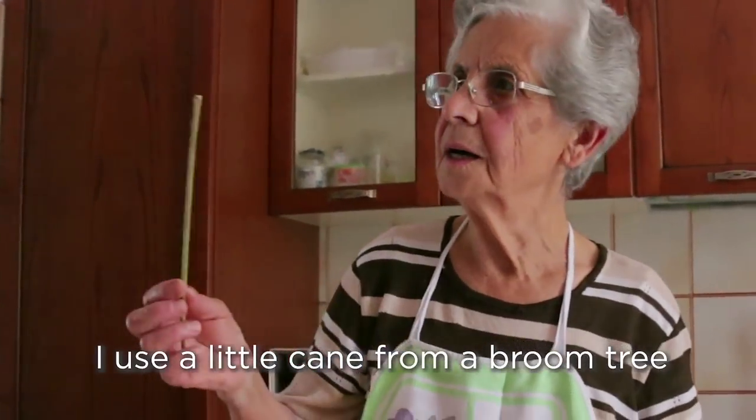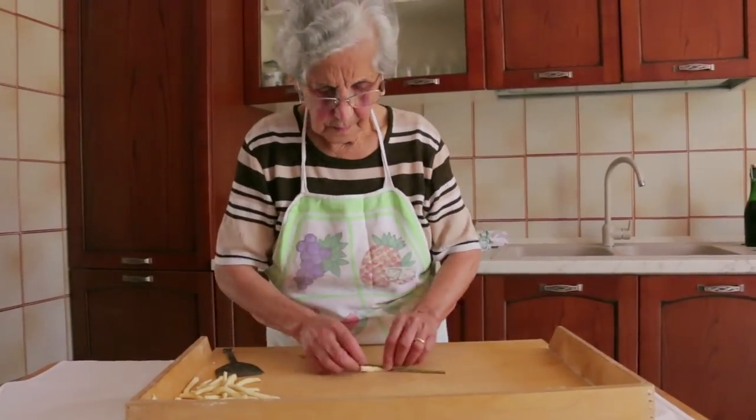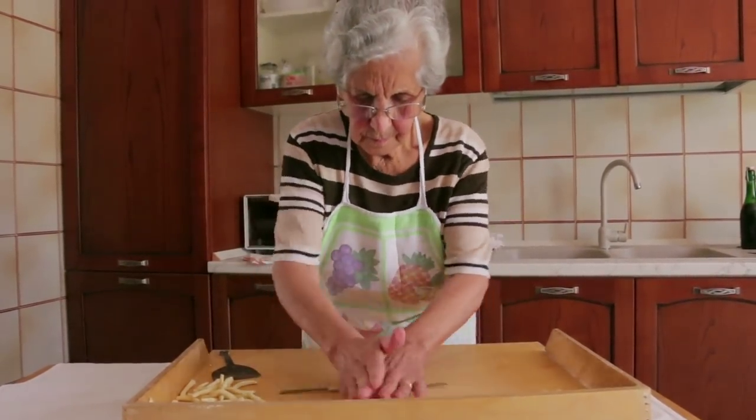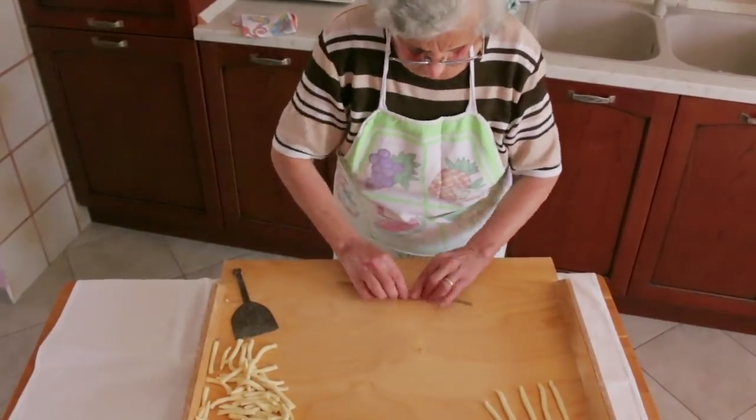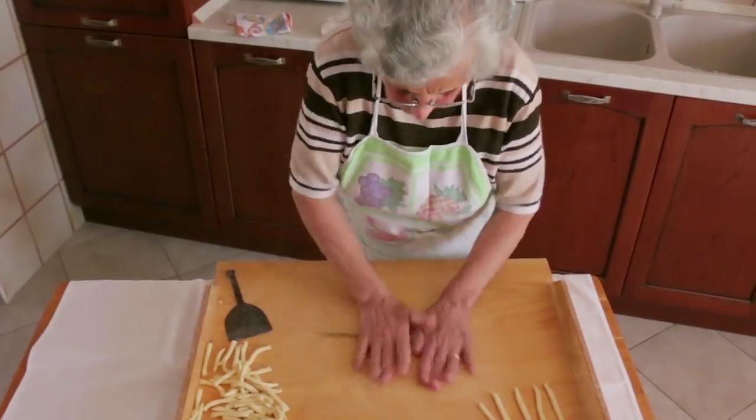To make the macaroni, Violetta uses a stick from a broom tree — it's a broomstick. This is traditionally what was used before the metal rod, or ferro.